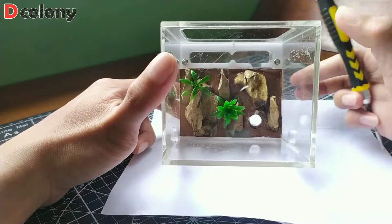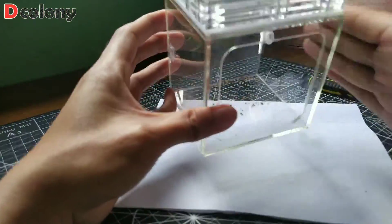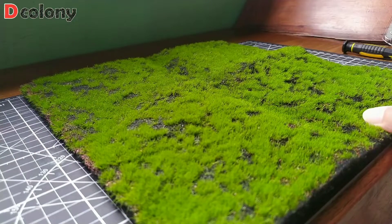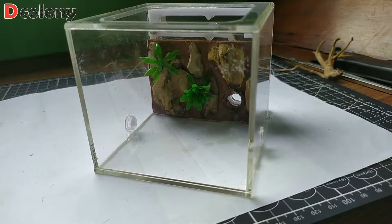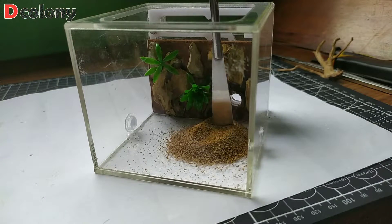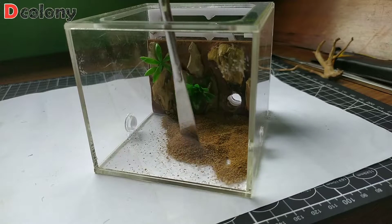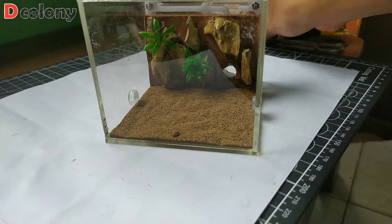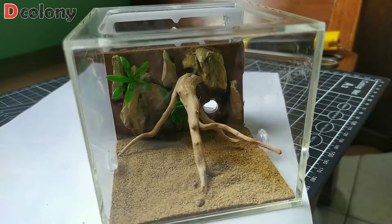We just need to trim the sharp edges here for a better look. For the flooring, we can use artificial grass or natural sand — we will try them both. We'll go for the sand flooring first. Just apply a thin layer of it in the base. Add a tiny driftwood and we now have a desert-looking ant farm.